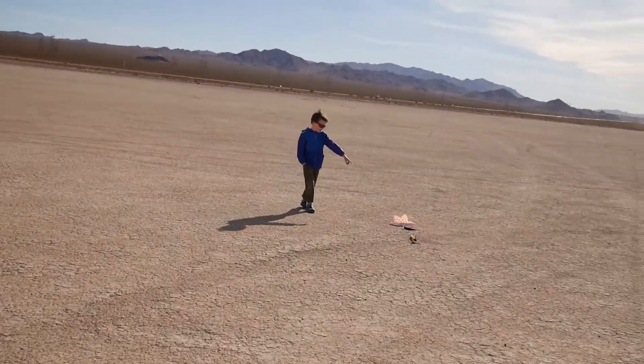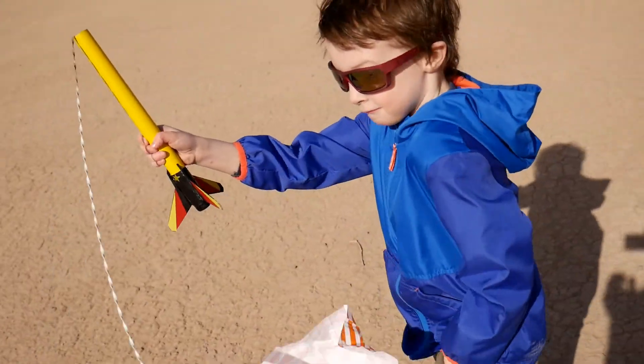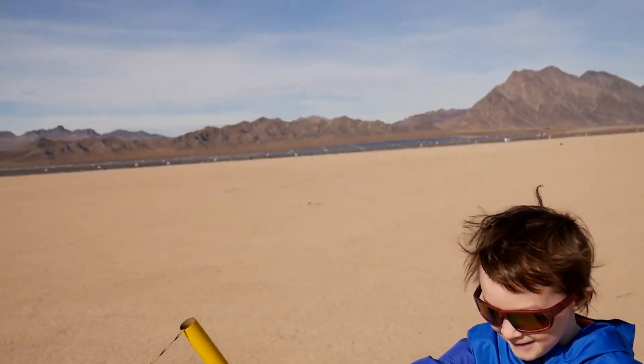The parachute just shredded. Hold up that parachute. Look at it.